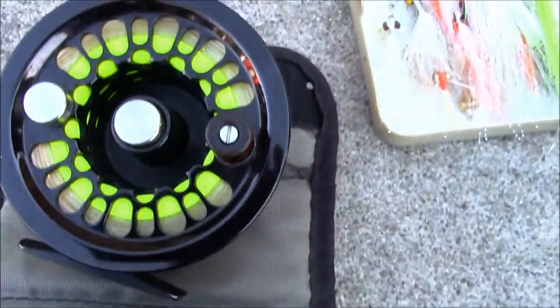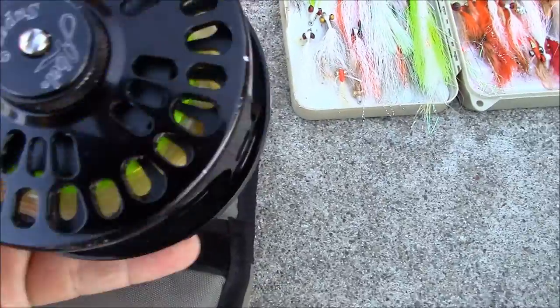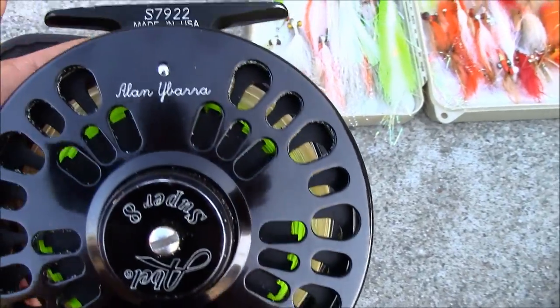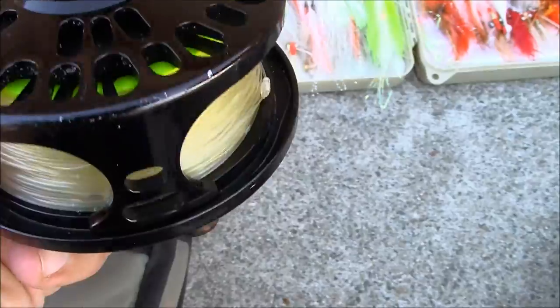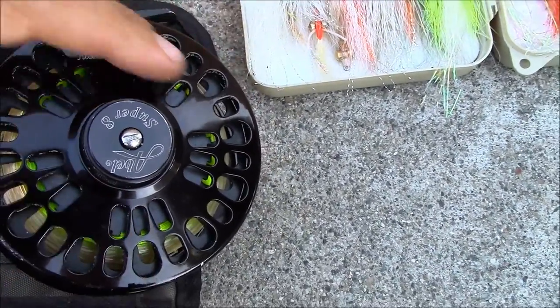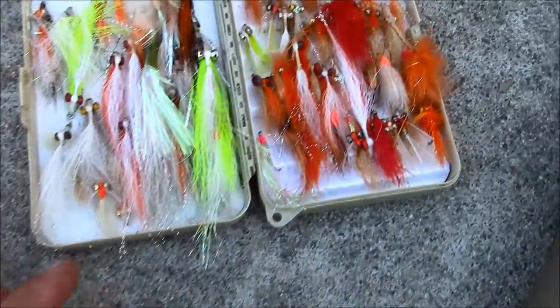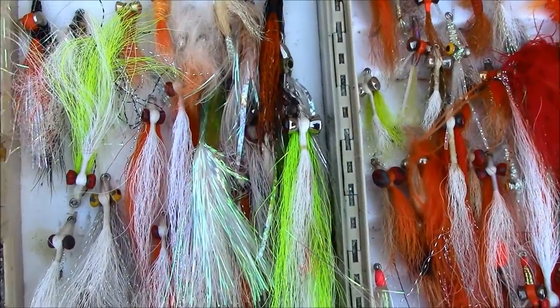This is an Able Super 8 — 6061 aluminum. They put your name on it when you buy it. It's got a disc drag, a cork disc drag about that big. It's a great reel.